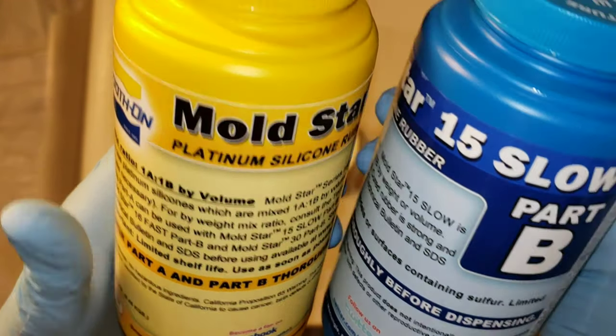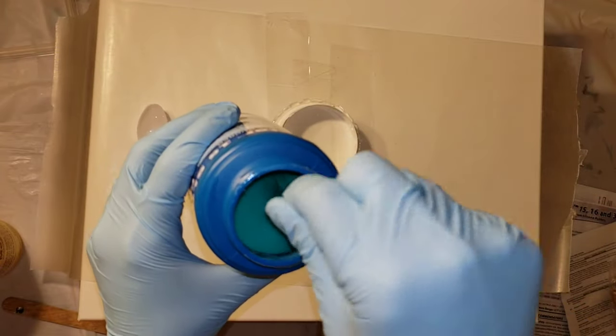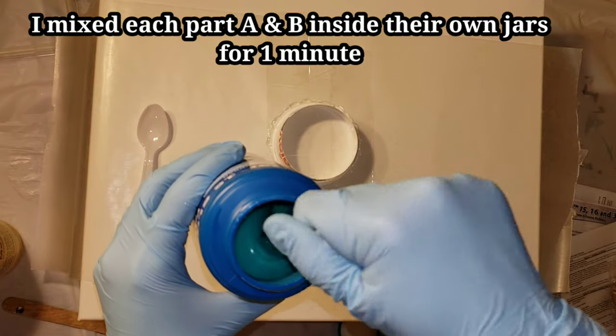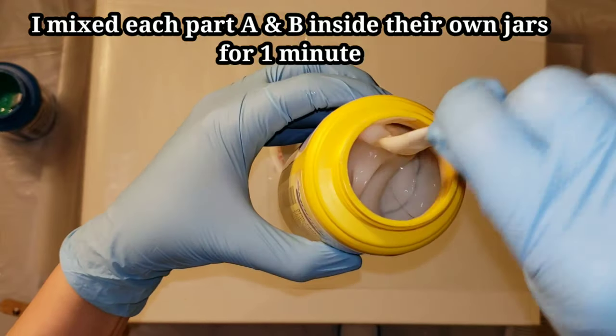The silicone rubber I'm going to be using is the Moldstar 15 Slow. I got this off Amazon — I'll link it down below in the description if you guys want to get some too. I'm an Amazon affiliate, so if you use my link to buy this product or any other products, that will help out my channel.